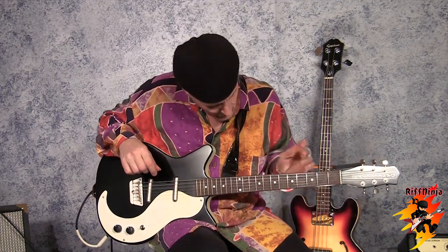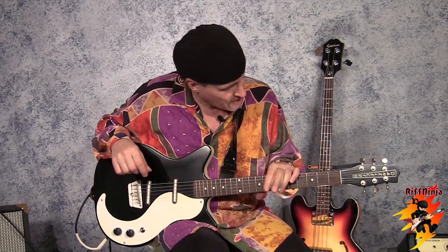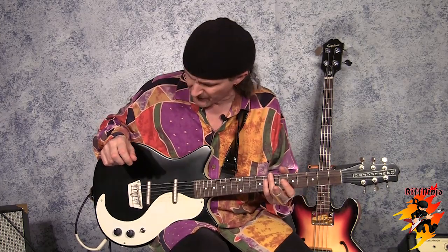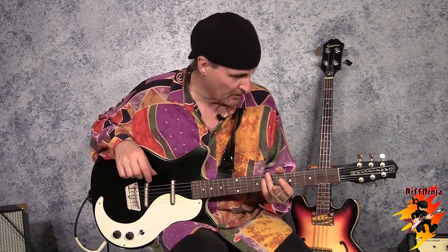They're not too much. The fretwork on them is really good. The hardware is good. It's got great fully enclosed machine heads. They're in between the price range of $300 and $375. They're a great guitar for what they are — actually done quite well.